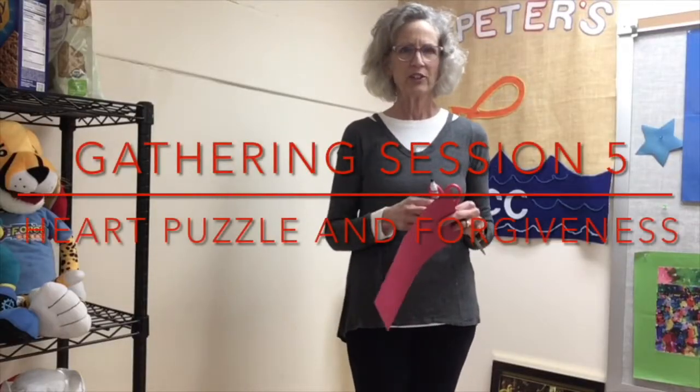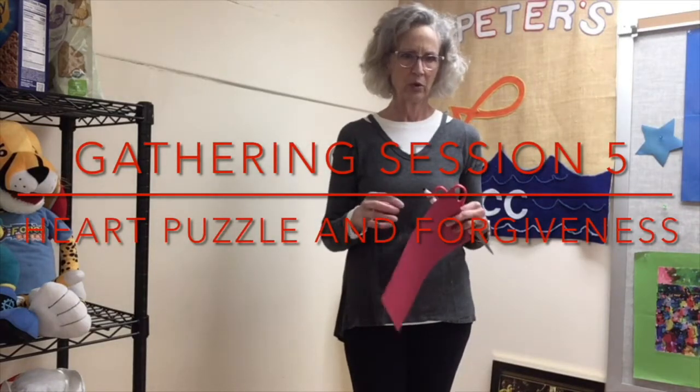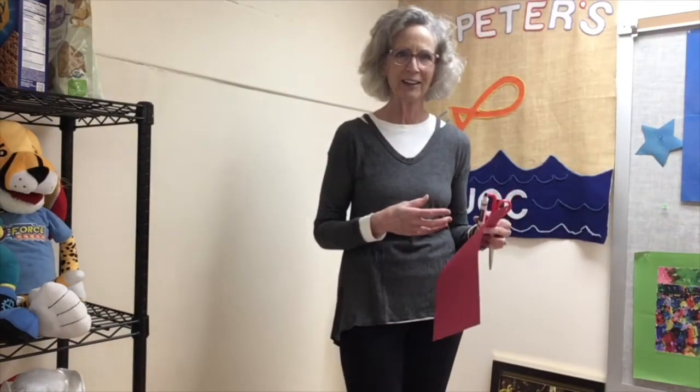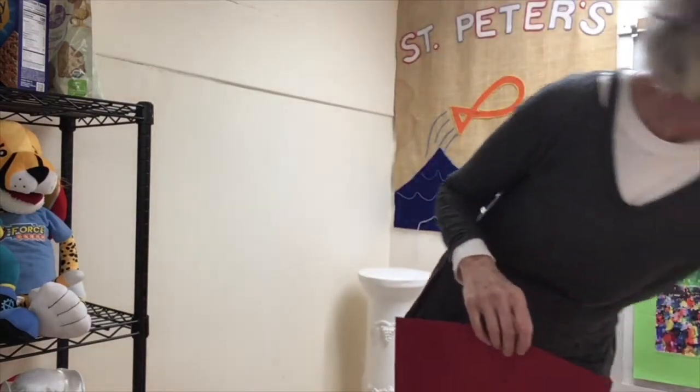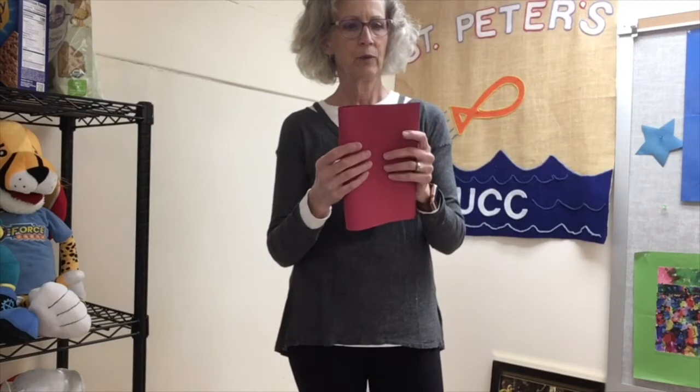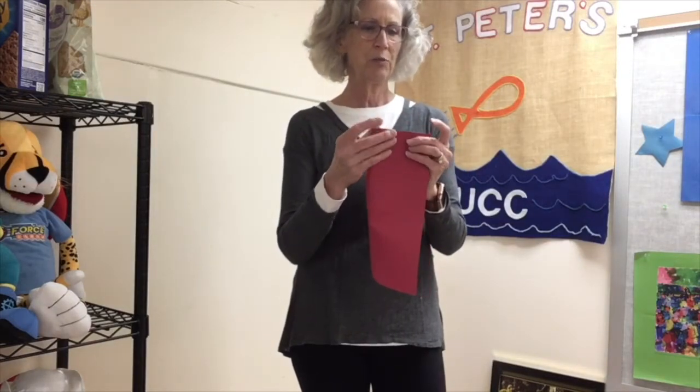Hi, boys and girls. What we're going to do for our gathering for lesson five is we're going to make a heart. And I know we've already gone through our Valentine's Day, but that's okay. All you need is your paper — it'll be either pink or red in your bag. You can make it what I consider fat with a fold this way, or you can make it skinny, totally up to you. And you probably know how to do this already — I'm sure you've already done this at school.